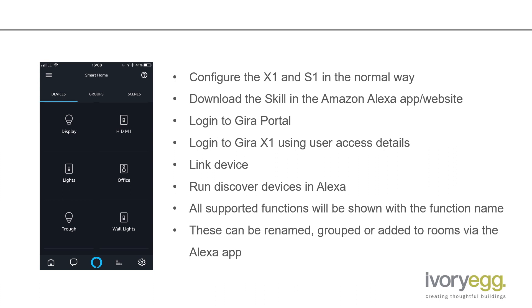Download the skill and it will ask you to log into the Gera portal using the user access details. Once you've done that, you can scroll down and log into the Gera X1 again using the user access details. Then you can link the device, which creates the connection from Amazon Alexa through to the X1 via the Gera portal and the S1.